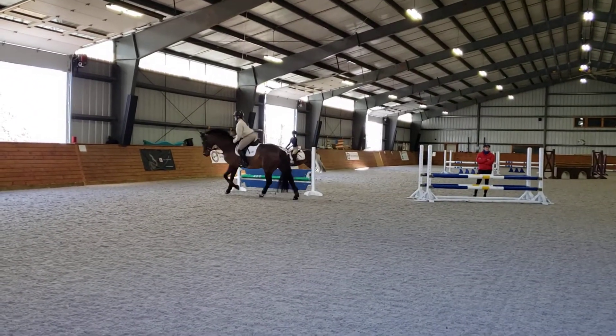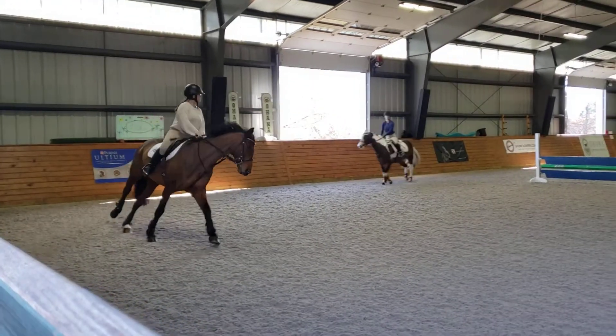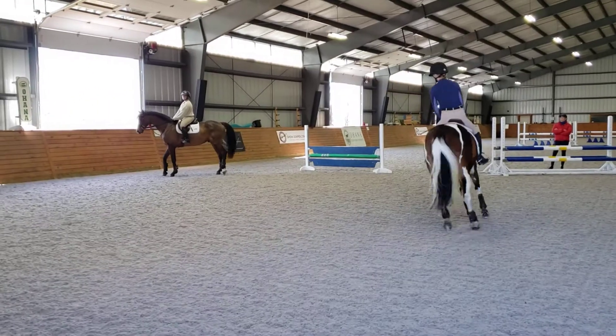Megan, sit. Second circle, everybody. And you get to the track. Come on, canter, then fall. Two circles, and then on the wall.